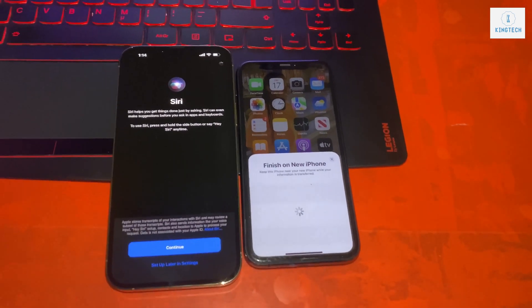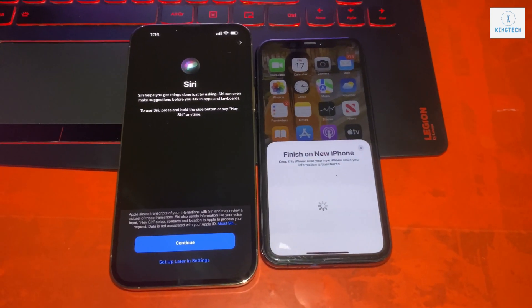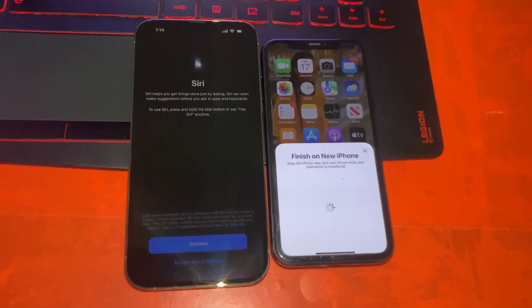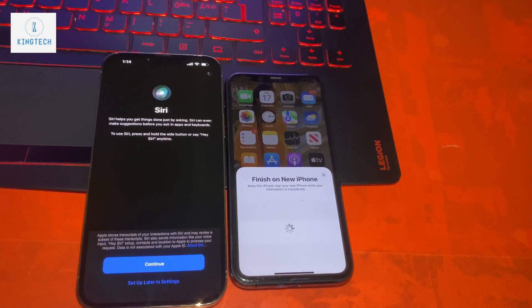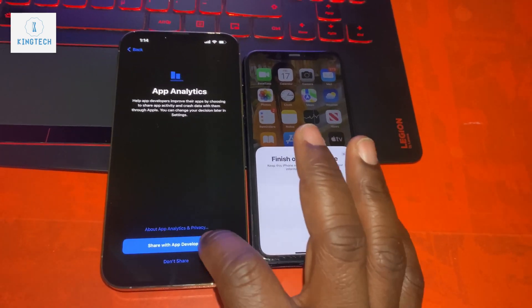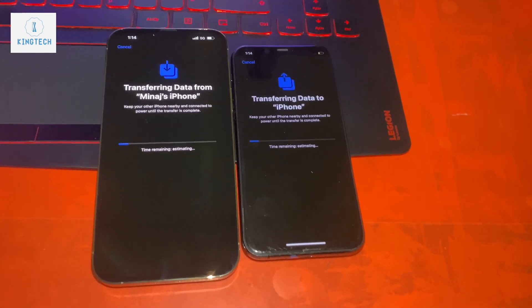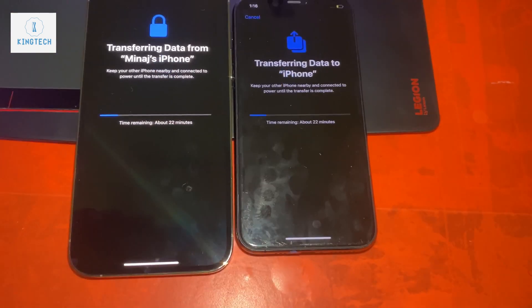Because you are transferring from an old phone to a new phone, it is required to do a backup of the old phone before you start the transfer, so that if it hangs up somewhere you don't lose all your data. After you enable the settings, you can see on the screen it's transferring data from the old phone to the new phone.